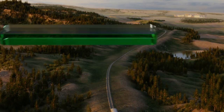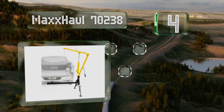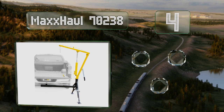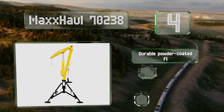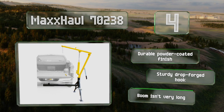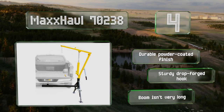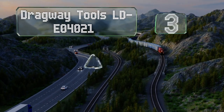At number four, if you don't want to deal with the hassle of a permanent installation, the Max Hall 70238 is a good choice. It's a receiver hitch mounted option with a maximum capacity of 500 to 1,000 pounds depending on where you attach the load-bearing chain. It's a grip with a durable powder-coated finish and a sturdy drop-forged hook, however the boom isn't very long.